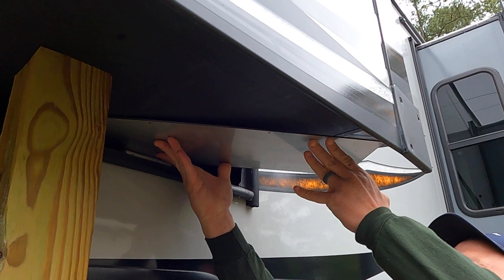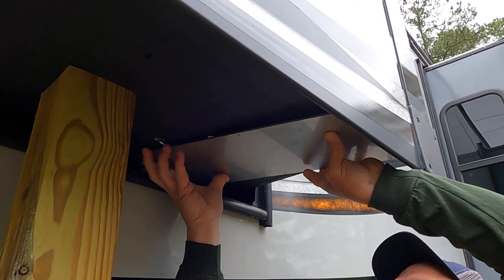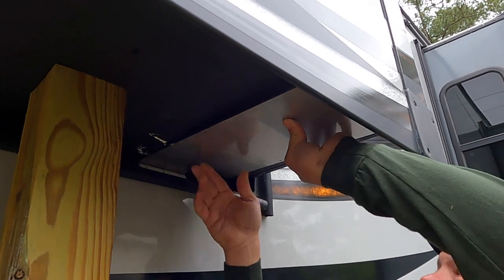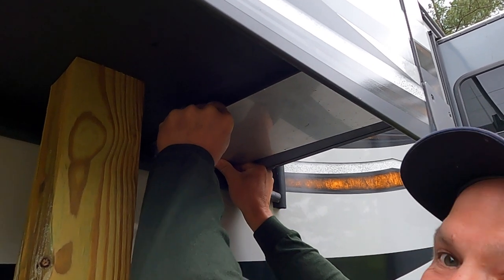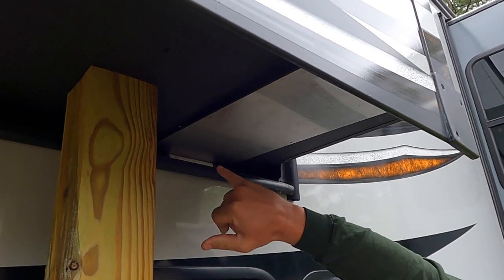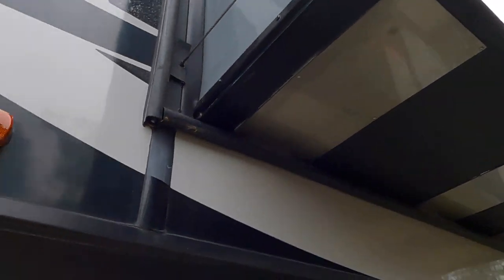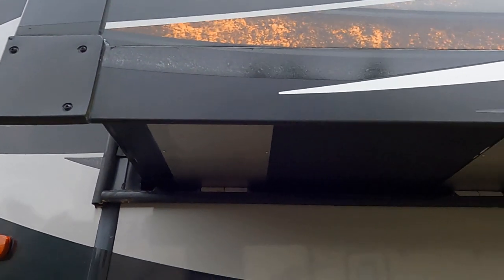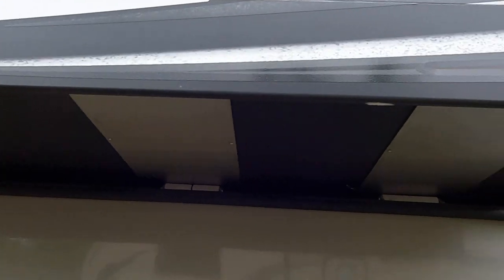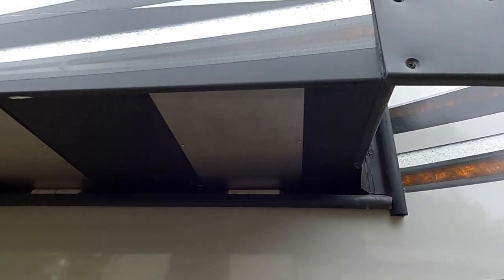We're going to put this plate up in here and slide it over, then get it adhered with screws. As you can see, it's up underneath the roller now. Here's the after shot — you can see all three rollers are lined up. I'll give you a shot of this thing going in and out.